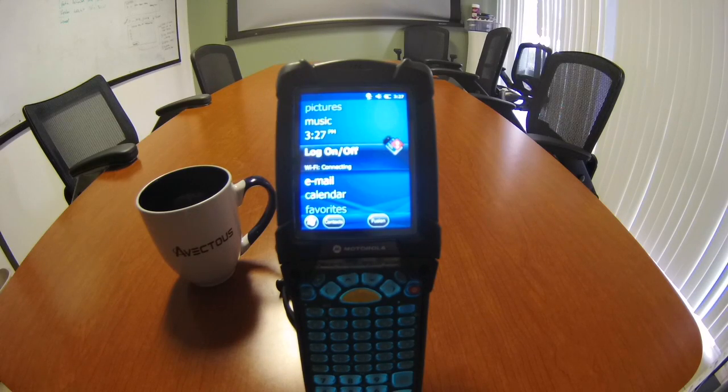Hi, my name is Brett Swinford and this is the first of X2's video tutorials on how to set up the wireless connection for the RF gun.